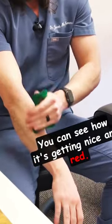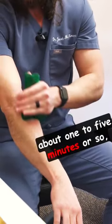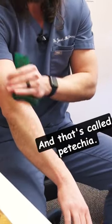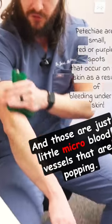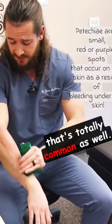You can see how it's getting nice and red. You'll do this for a few minutes — about one to five minutes or so — or until you start seeing little red dots coming up, and that's called petechia. Those are just little micro blood vessels that are popping, so that is normal. You may get a little bit of bruising, and that's totally common as well.